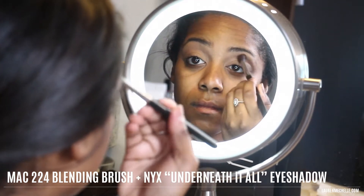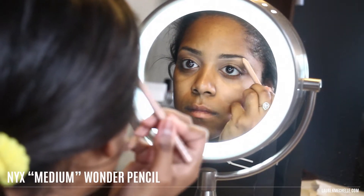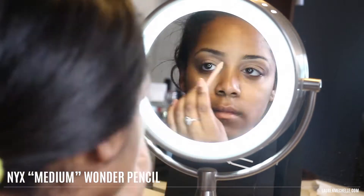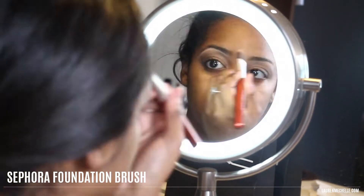Now I'll go back in with that same brush and apply Underneath It All eyeshadow right in my crease just to add some shading, and then I'll define my eyebrows with the NYX Wonder pencil in medium and use the foundation brush to blend out that harsh line.